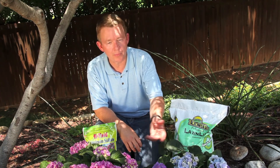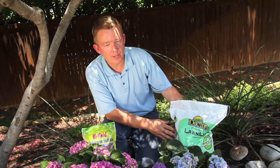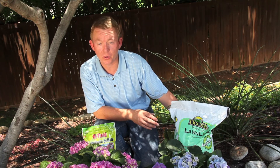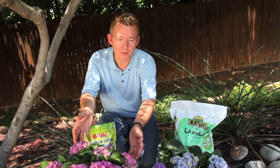To change from blue to pink, mix in about a cup of garden lime to your soil. This will raise the pH to about 6.0 to 6.2, making it difficult for your hydrangea to absorb aluminum. The result is pink flowers.